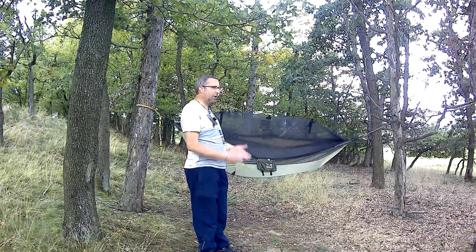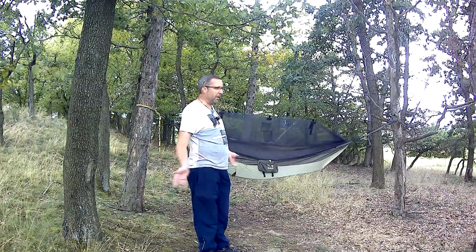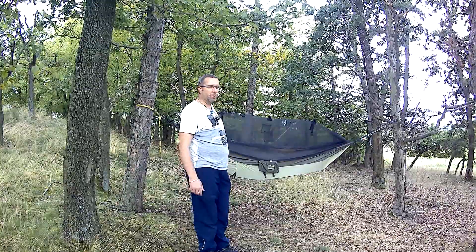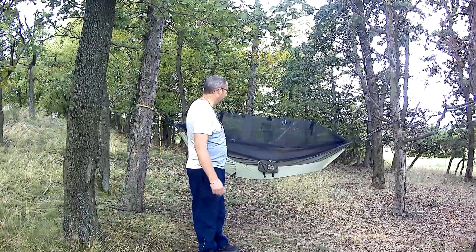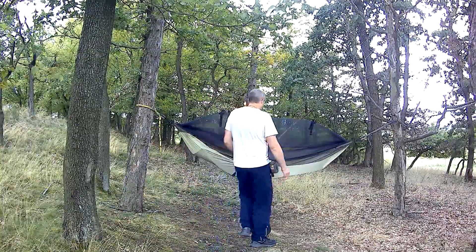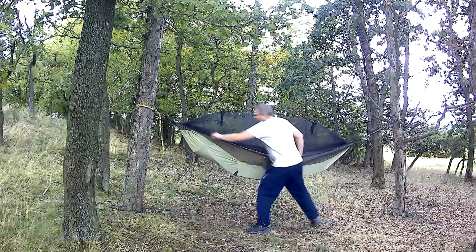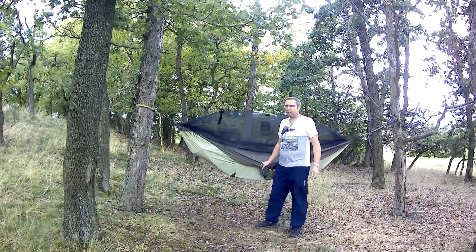Je to super, kdekoliv kde jsou stromy, což tady u nás v Čechách jsou všude, natáhnete během 10–15 minut, člověk spí úplně v pohodě. No a teďka nevýhodu, kterou bych tady té hamace řekl, tak tady to má takhle zipy.